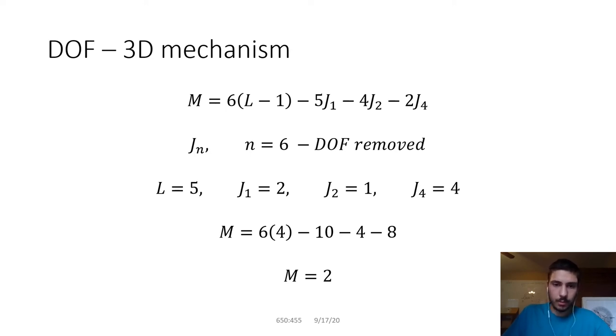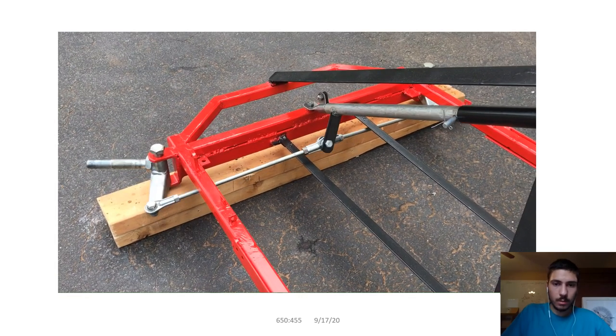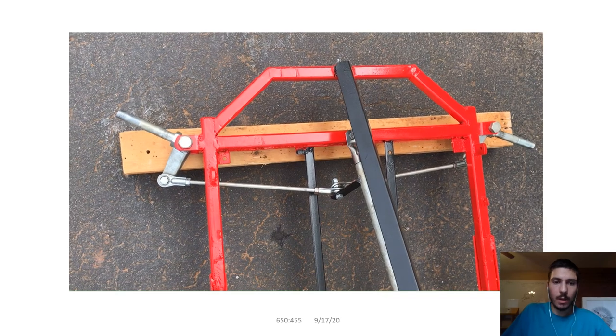When you plug in all the values for mobility, you get 24 minus 22, leaving two degrees of freedom. This makes sense: the spindles rotate — that's one degree of freedom — and all the other miscellaneous movements are horizontal and vertical, which is essentially another. Looking at the motion videos, the pitman arm moves along two axes, the tie rods move along two axes, and the spindles just rotate. Overall, the mechanism has two degrees of freedom.